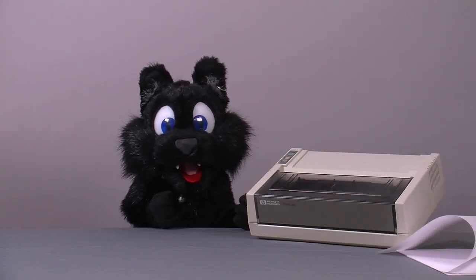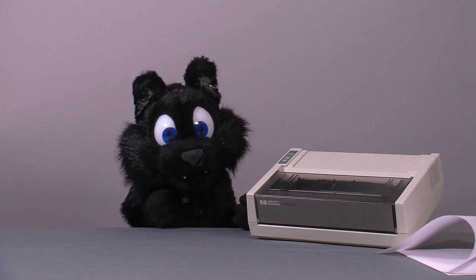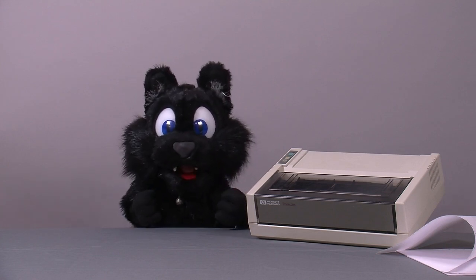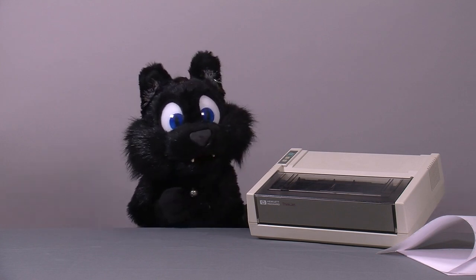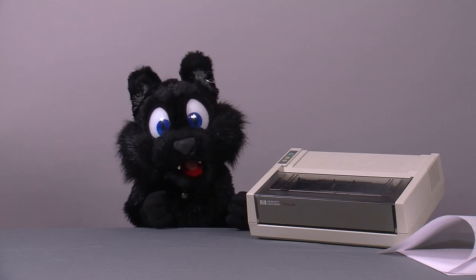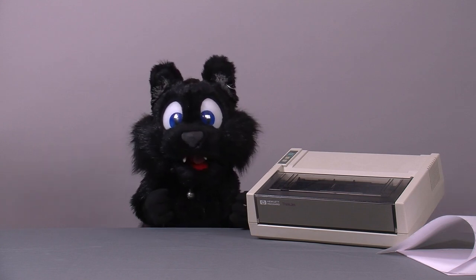Good evening and welcome to Tinkering with Etkelar. Today I got an early — some sources say the first — inkjet printer, the HP 2225, Model A. It is a small unit designed to immediately replace the noisy matrix printers of the day with a similar result.